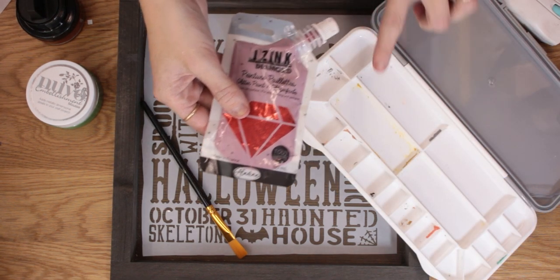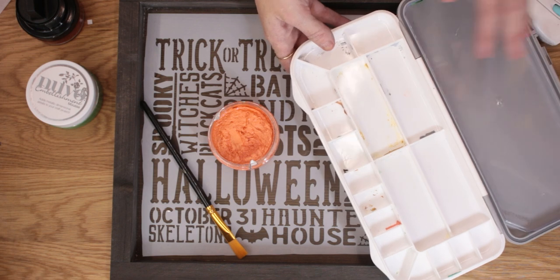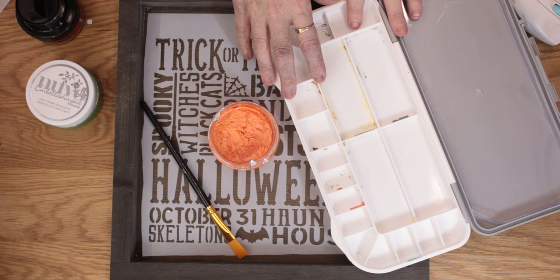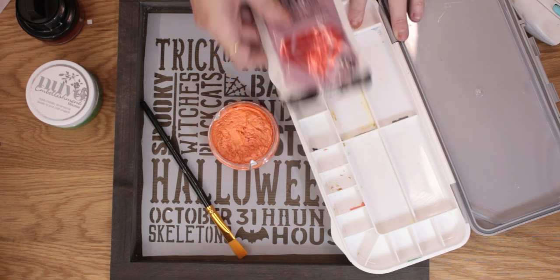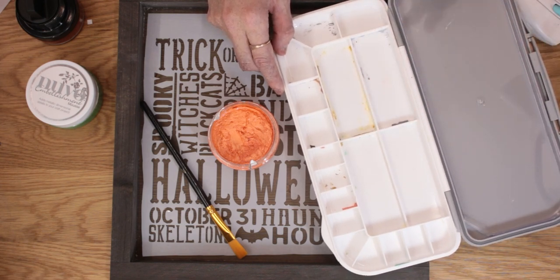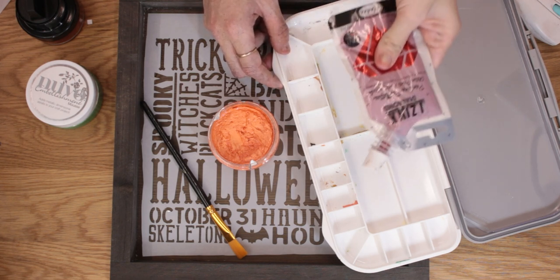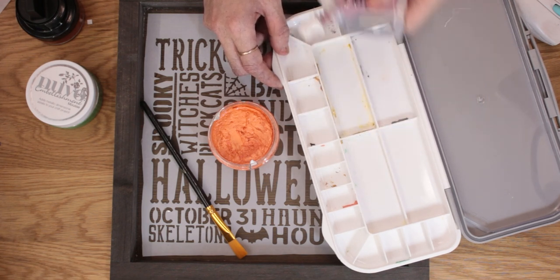When using my diamond paste I like to put it in my Deflecto Paint Saver, which I absolutely love. Deflecto are a storage company — I have a discount code for them on Amazon UK and they're also in the US. These paint savers are amazing: you put your paint, diamond paste, or mixed colours in, close and lock the lid, and they keep fresh. I had acrylic paints in here for about three weeks and they didn't dry out, which is fantastic. Anything I struggle to put back in the original pot goes in here to keep it fresh.